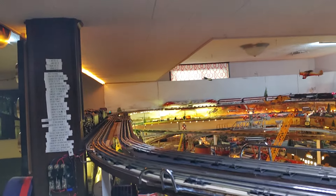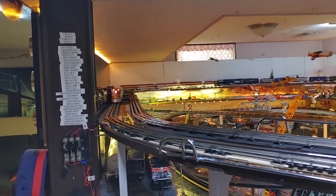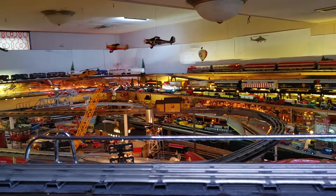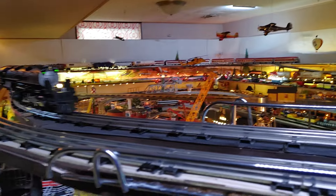Hi there, Bob. We've got a fast passenger out here today — he's running. Old E9s really move. Even as a model engine they run fast.